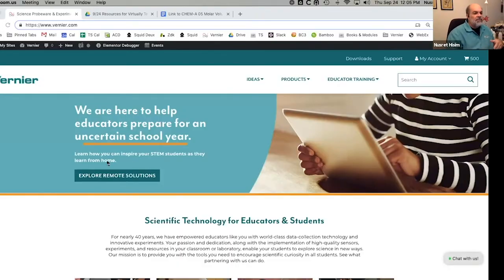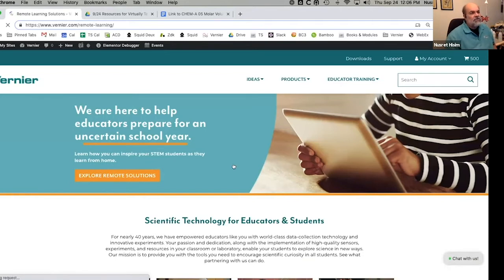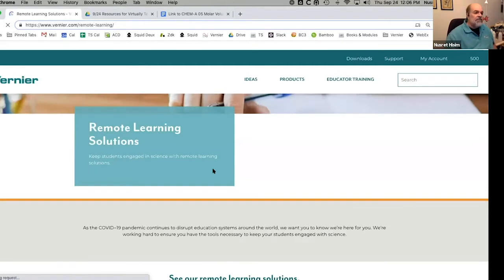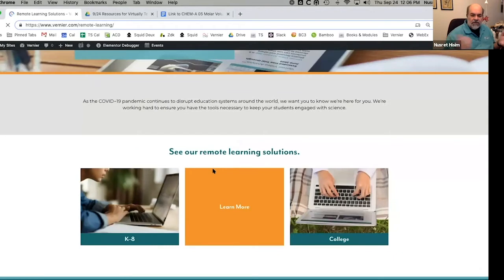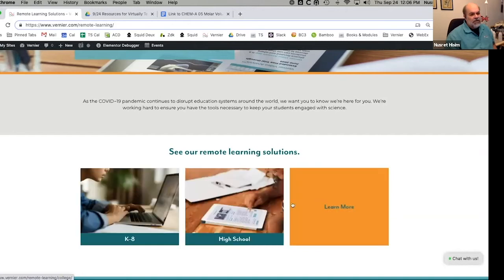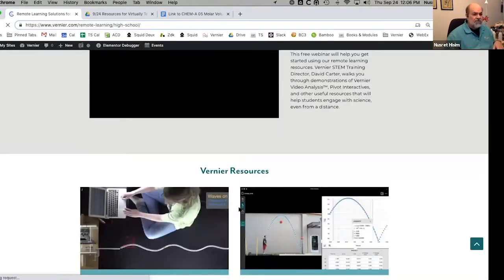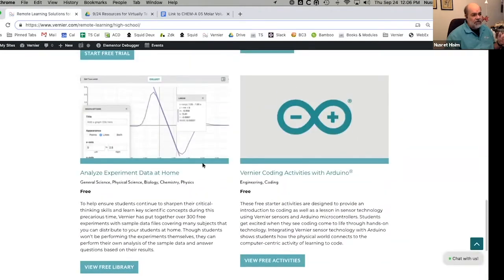We do have a number of remote solutions available on our website, and the activity we're going to do today is also available there. If you go to Vernier.com and click on the remote solutions option, we have a number of things available. Today I wanted to focus on the free stuff — we do have things that are not free, like Pivot and things like that, that teachers are finding very useful for working at home. But you can pick any one of these areas, and we have a free data library right here at the bottom left.